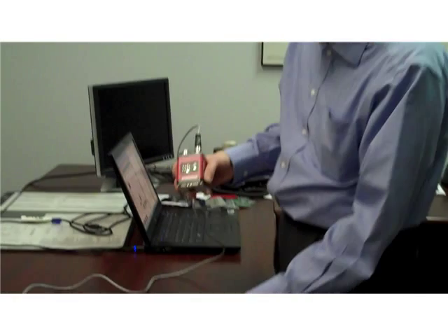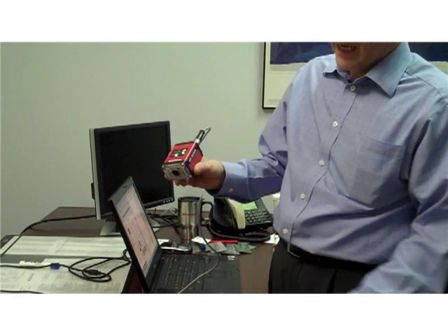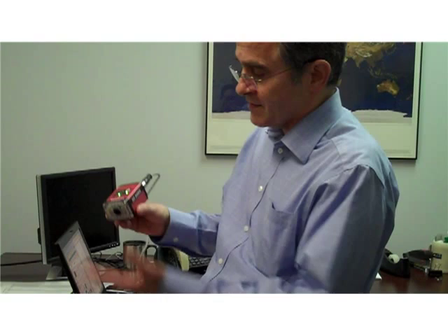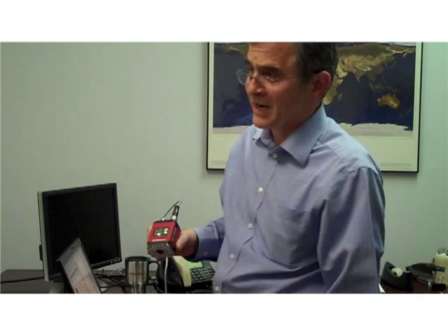Let's do some quick demonstration of the capabilities of the new QX Hawk with liquid lens autofocus, showing really the ability of the reader to read a wide variety of marks at a very wide variety of distances.